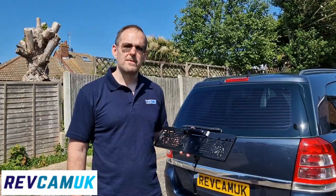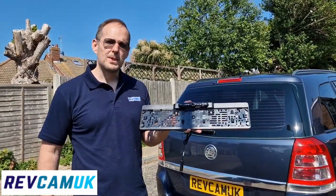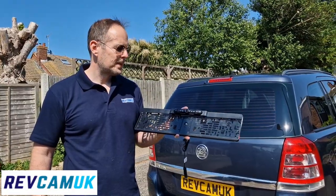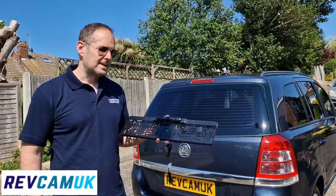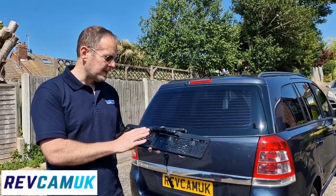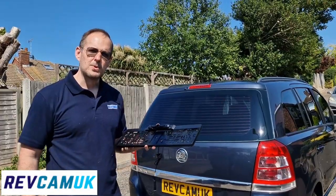My name is Martin and I'm from RevCam UK. This is our Cam 104, which is a number plate frame camera. It's really nice and simple to fit to your number plate — it's literally just take your number plate off your vehicle and slide it in and re-screw it up using the original screw holes.